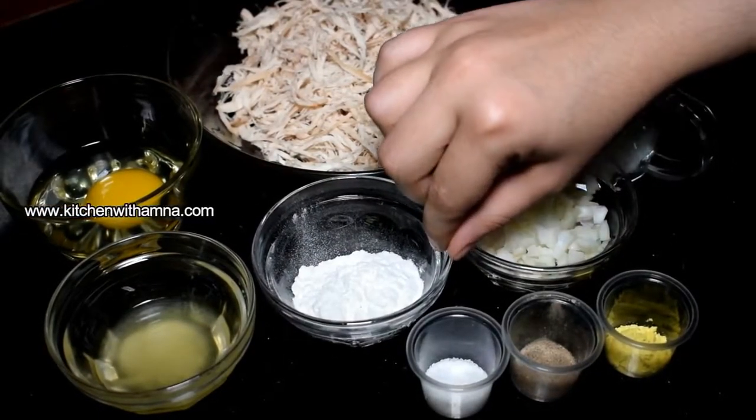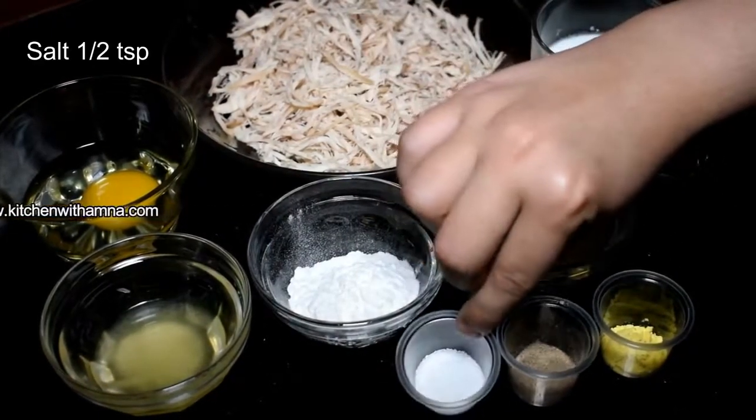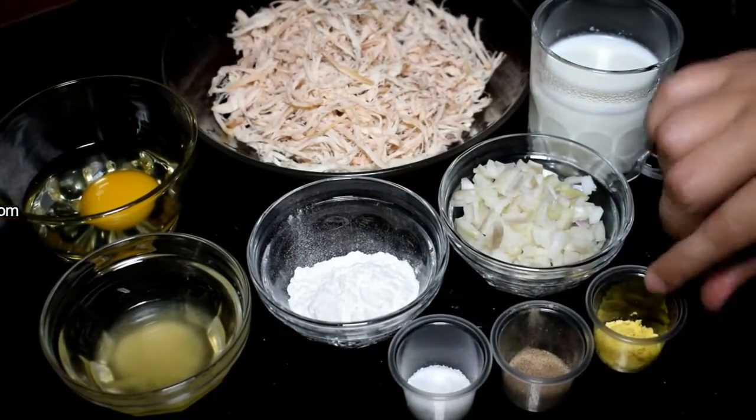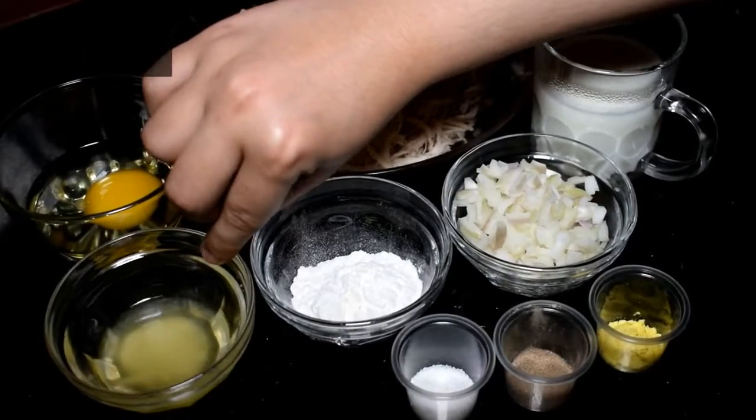We will use 2 tablespoons of milk, one and a half teaspoon of mustard powder, and oil or butter.